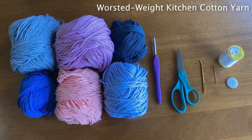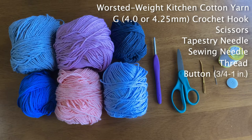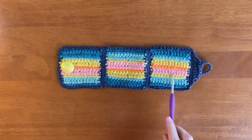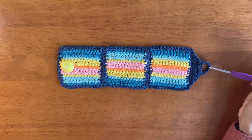For this project you'll need worsted weight kitchen cotton yarn in six colors, with one color darker than the others — save this darker color for the border and button closures at the end of the project. You'll also need a G hook, which is a 4 or 4.25 millimeter crochet hook, as well as scissors, a tapestry needle, a sewing needle, thread, and a button around three-quarters to one inch in diameter. In this project we'll be making three separate squares, joining them, putting a border all the way around, and finally making the closure with a button loop and the button.